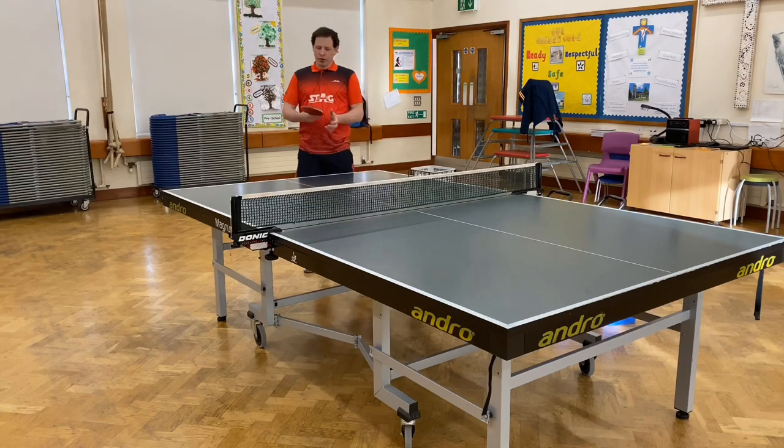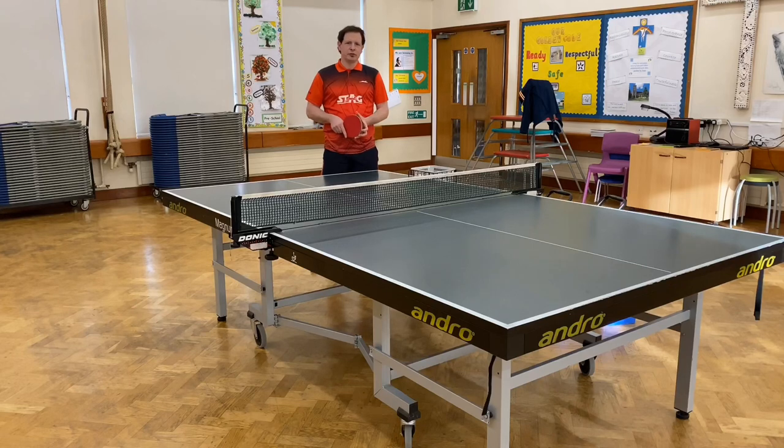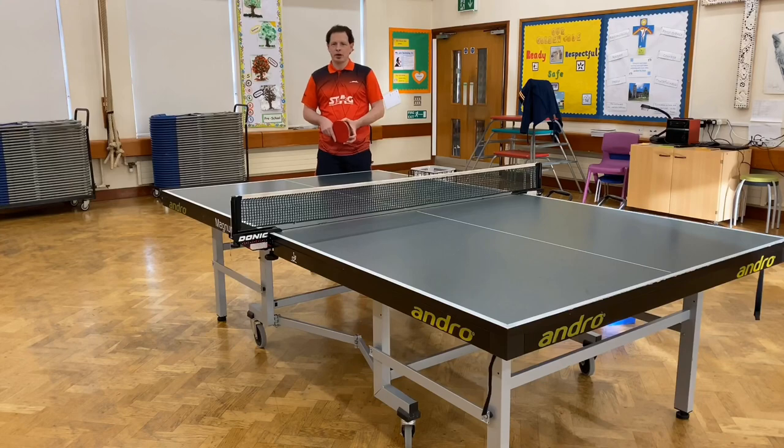The rubber I recommend is the Peter Carlson Gen 2. It comes in the soft or the hard version. The blade I'm using is the Combi Carbon blade.